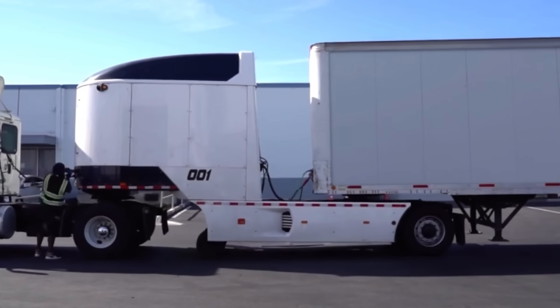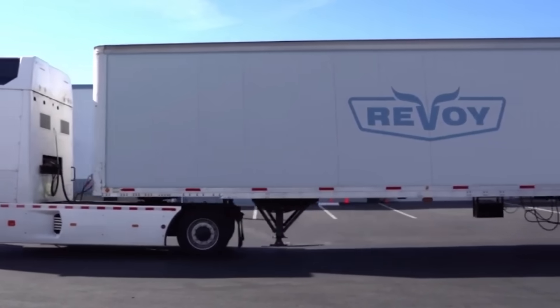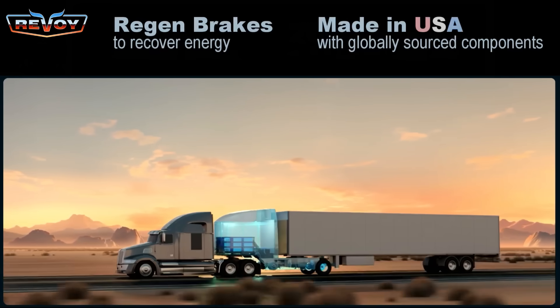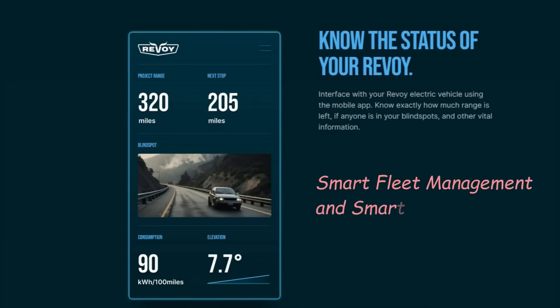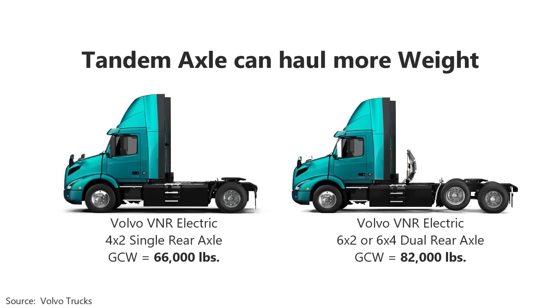Against this backdrop, the American company REVO has introduced a promising solution, especially for tractor units. By integrating a large battery pack with the diesel engine, REVO EV reduces fuel consumption to 7L per 100km and offers an electric-only range of 400km. Installation is as simple as adding a semi-trailer.